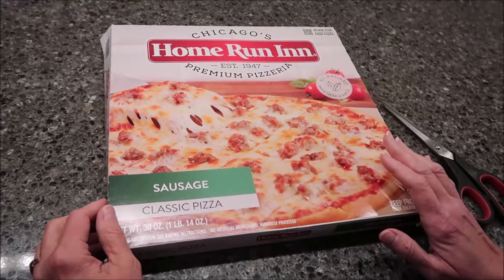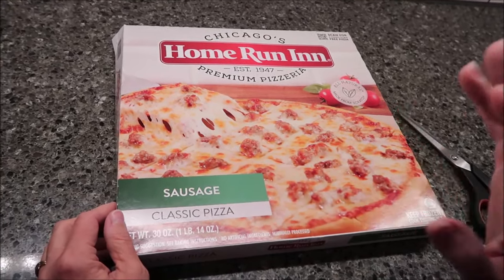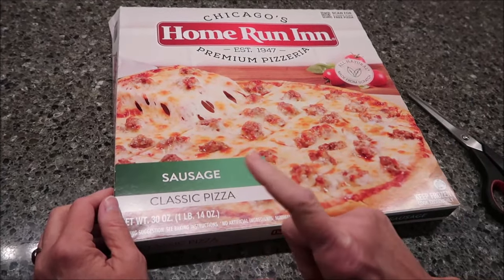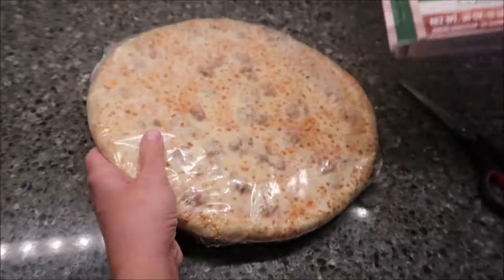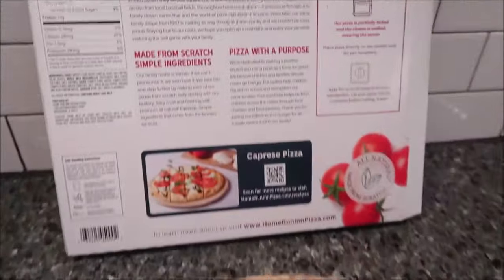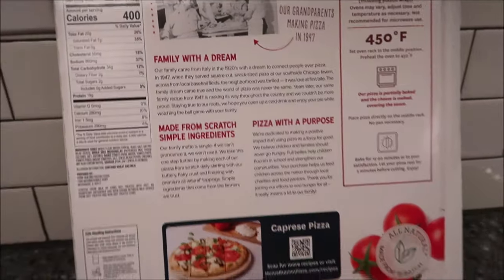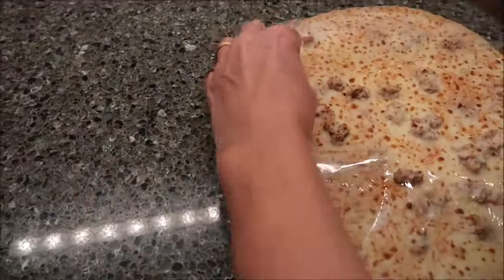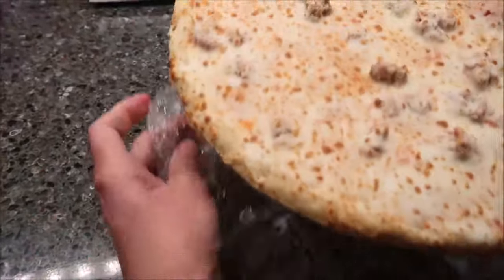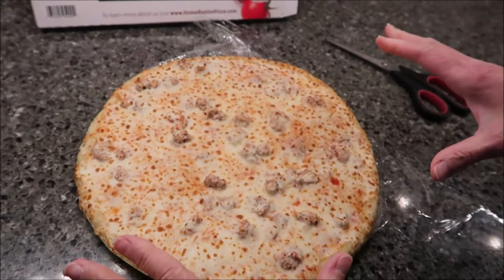Today, Kevin and I are going to be trying the Home Run Sausage Classic Pizza. It was $6.99 at Meijer. It is a 1-pound, 14-ounce pizza. It says keep frozen. This is how it looks. It says our pizzas are partially baked and the cheese is melted covering the sauce. We've reviewed a couple of these — the cheese and the pepperoni. So now this is just the sausage.